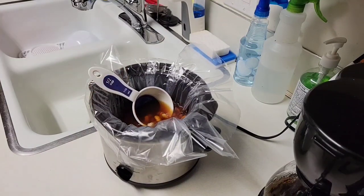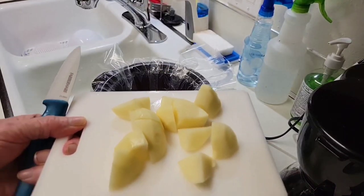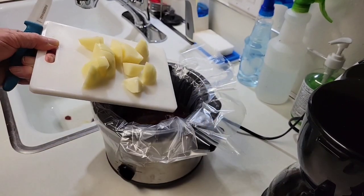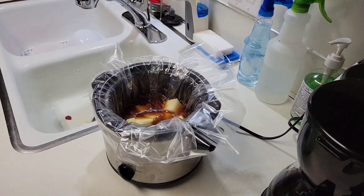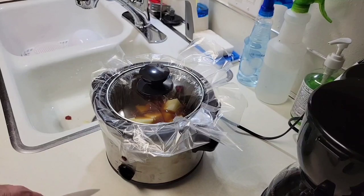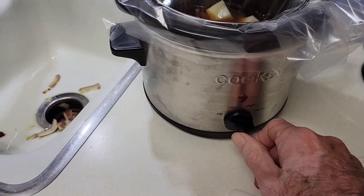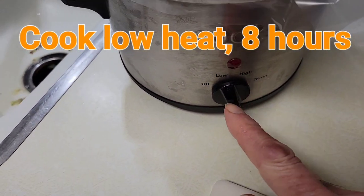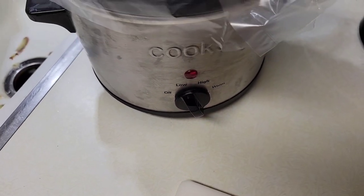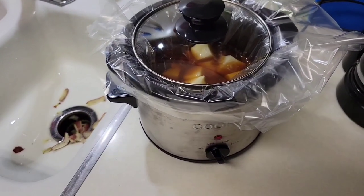Then next I will peel and slice this potato and add that in. Now this potato has been peeled and sliced, so we'll add that in. Then we're going to slow cook for about eight hours on the low setting. You'll notice this slow cooker has three heat settings — low, high, and keep warm — which gives the most versatility in whatever you're cooking, and I highly recommend you use that.